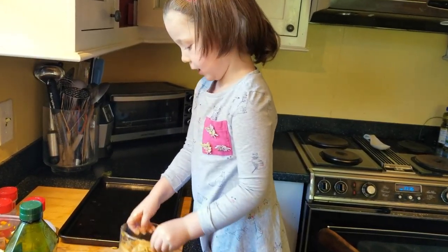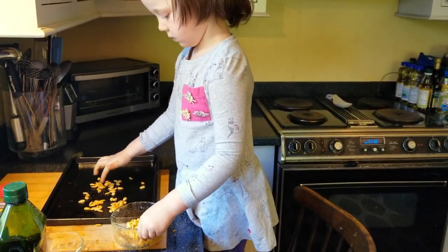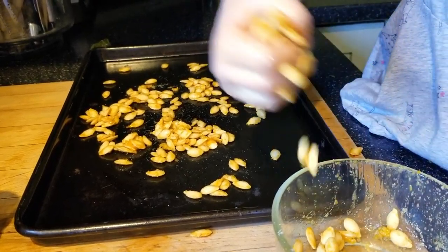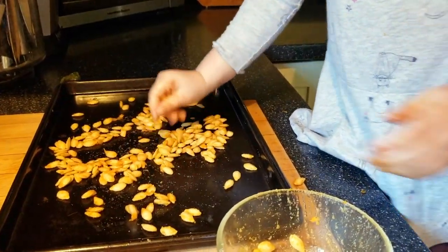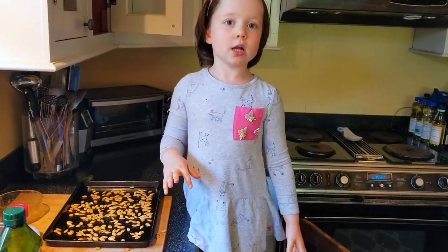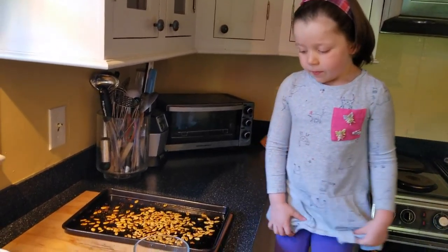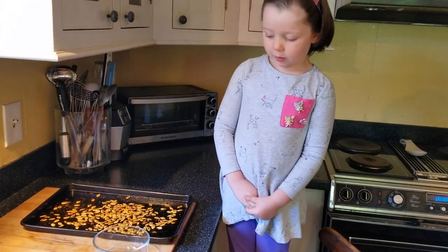Now once they're all mixed, we spread them all in a tray. You've got to spread them all evenly so they're nice and spaced out and thinly spread. Now we put them in the oven at 400 degrees until they're nice and crispy. Now it looks like the squash seeds are ready, so be careful of the tray because it's really hot — have an adult help you pour the seeds in.